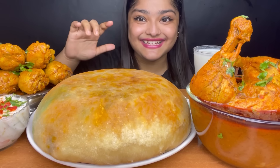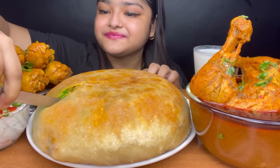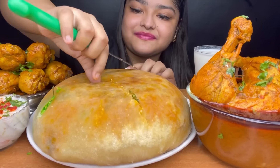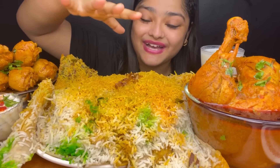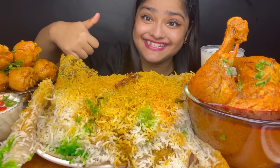Let's open it first. I opened the biryani and it's very amazing. Let's start.